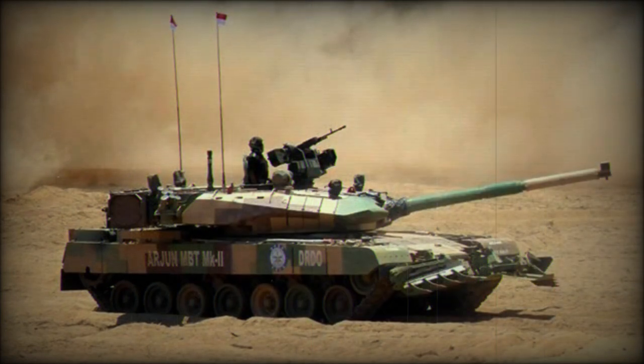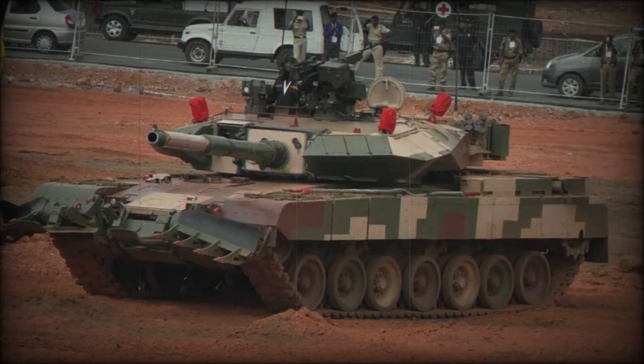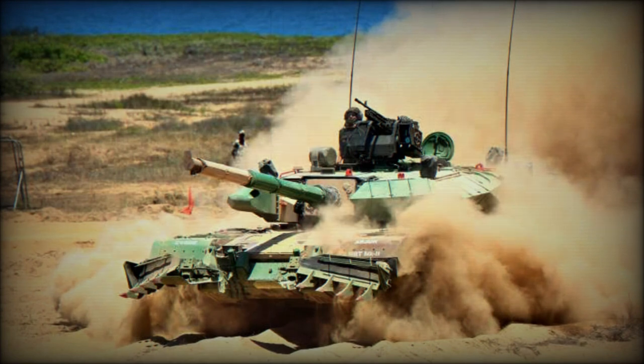The Arjun Mk.2 is also compatible with the Israeli LAHAT anti-tank guided missile. Missiles are launched in the same manner as ordinary projectiles. The tank carries a total of 39 rounds, including missiles. It is fitted with advanced thermal imaging and panoramic sights and has a hunter-killer capability. The fire control system should have a hit probability of over 90 percent when firing on the move.